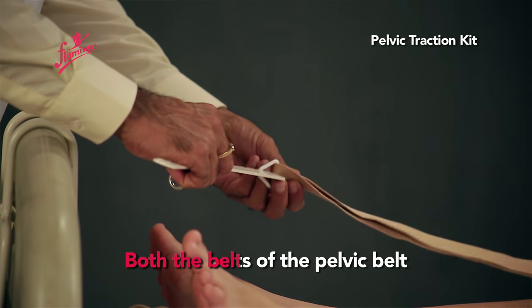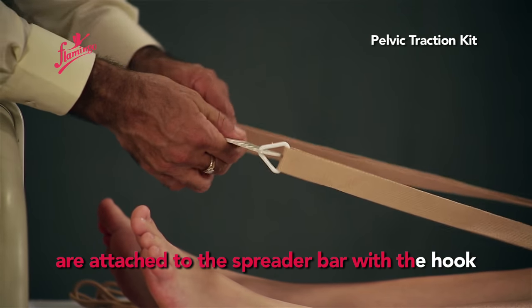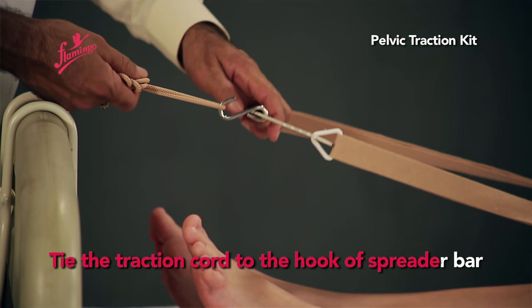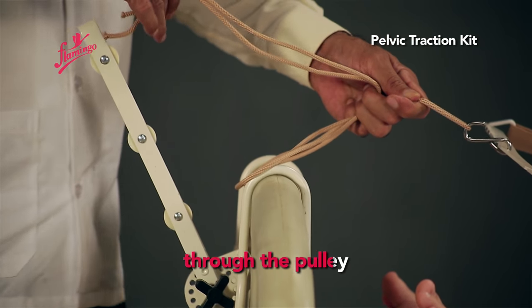Both belts of the Pelvic Belt are attached to the spreader bar with the hook. Tie the traction cord to the hook of the spreader bar and pass the other end of the traction cord through the pulley.